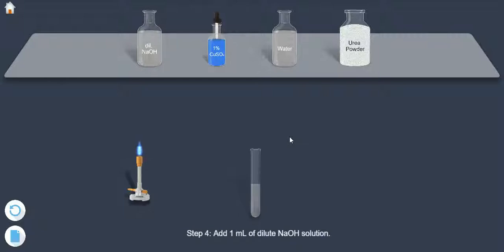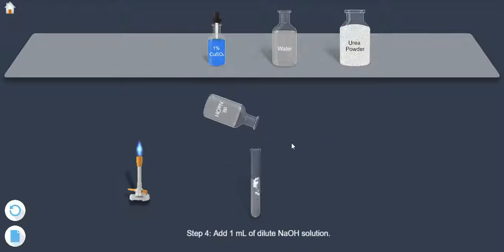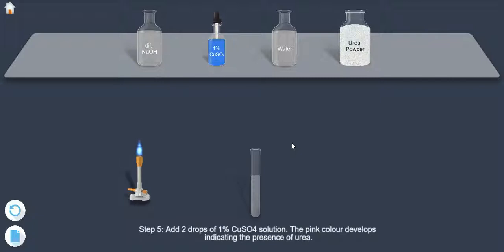Step 4: Add 1 ml of dilute NaOH solution. Step 5: Add 2 drops of 1% CuSO4 solution.